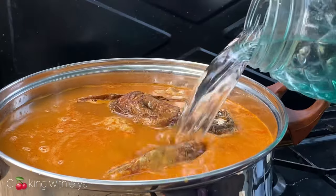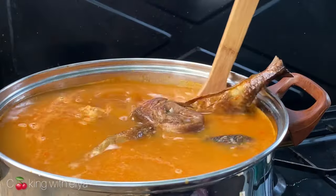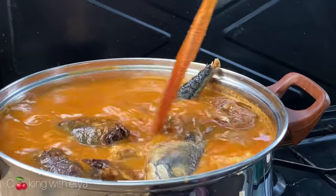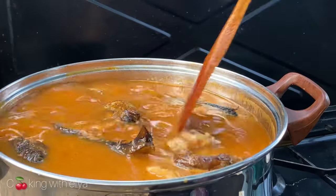Since we added more water, the salt content will reduce a little bit. Cover the soup and allow it to cook for about 30 to 40 minutes until it is nice and ready.